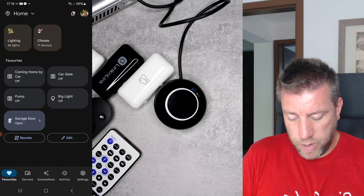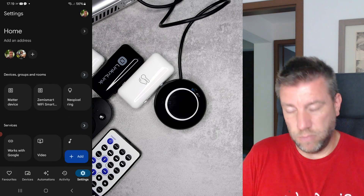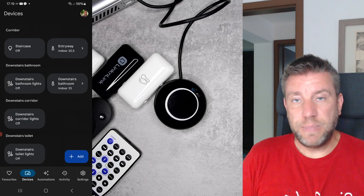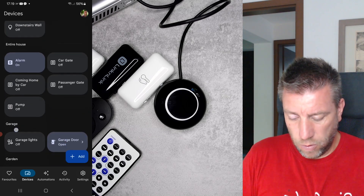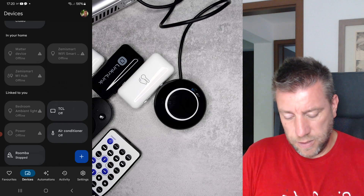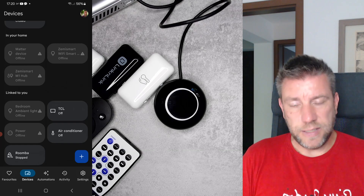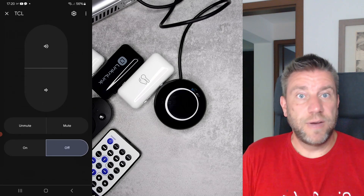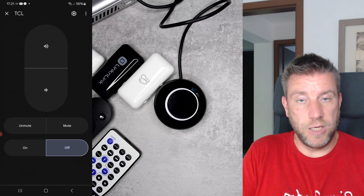Finally, I want to show you the Google Home integration, because as listed it works with both Alexa and Google Home. When I first started testing Link and Link products I linked my account with Google, so every new device I create automatically shows up in Google Home — the same applies to Alexa. Scrolling down in my devices I can find the TCL TV — that's the infrared remote paired in the Link and Link app — and it now appears as a device in Google Home. The controls here are more limited: on/off, mute/unmute, and volume change.